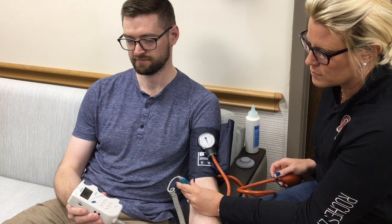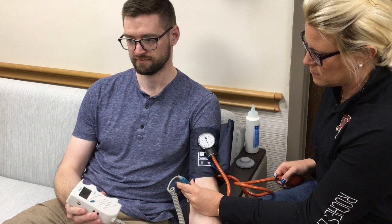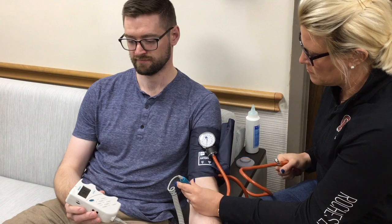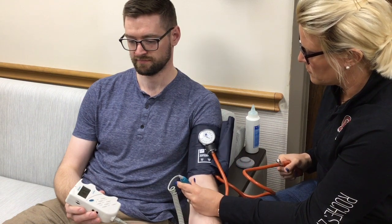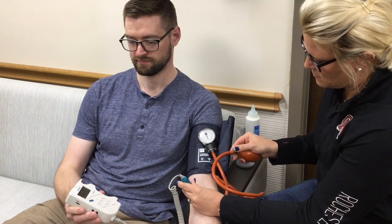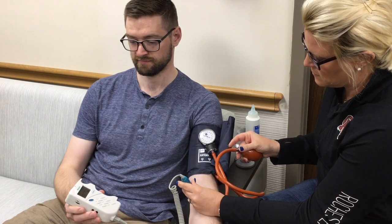Next, while holding the Doppler in place over the pulse, inflate the cuff until you can no longer hear the pulse. Now slowly deflate the cuff by turning the knob on the blood pressure cuff slowly, and listen for the return of the pulse sound.